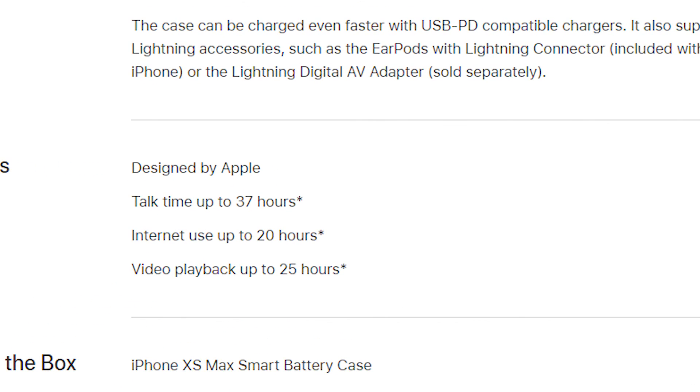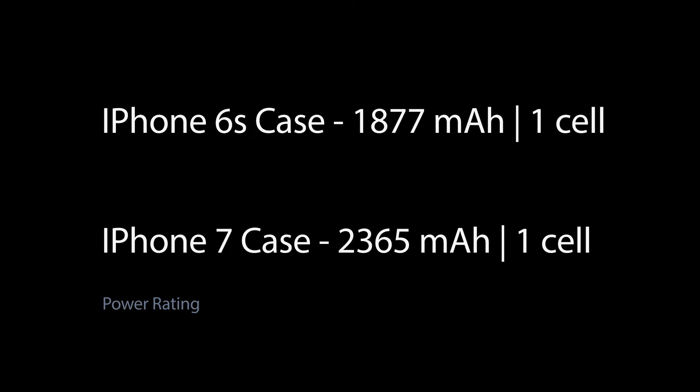This smart case has a 1369 mAh battery and it's a two-cell design. On paper, when you compare this to the iPhone 7 and the iPhone 6S, the mAh is a lot lower — it's actually the lowest — but it's the first one with two cells inside. The iPhone 6S has a 1877 mAh battery, whereas the iPhone 7 has a whopping 2365 mAh battery. However, the actual wattage of the smart cover is a lot higher than the two previous releases.